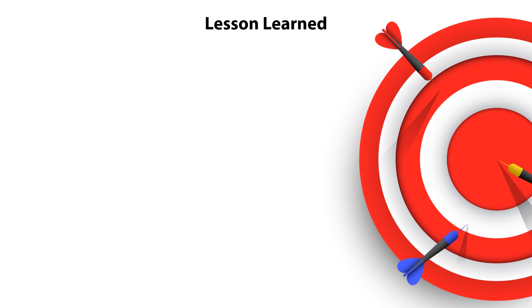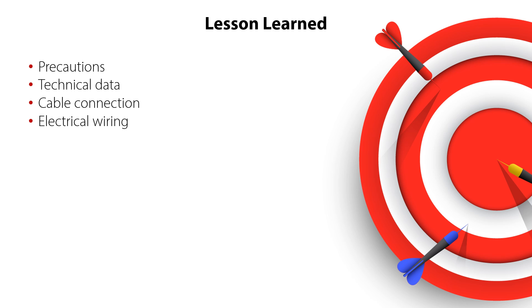You have now completed the electrical installation video for the new generation ICAT-B actuator for motor operator valves. So now you know where to find the precautions related to electrical installation of the ICAT-B, where to find the technical data for the ICAT-B, how to connect cables to the ICAT-B, how to do electrical wiring of the ICAT-B, how to power on the ICAT-B, and finally how to mount the protective cover on the ICAT-B. All this ensuring a correct and safe system operation.